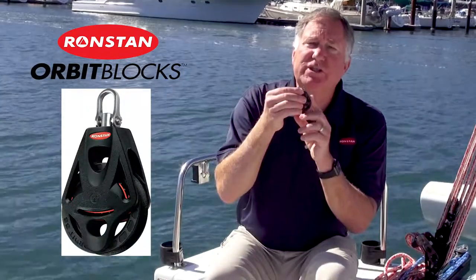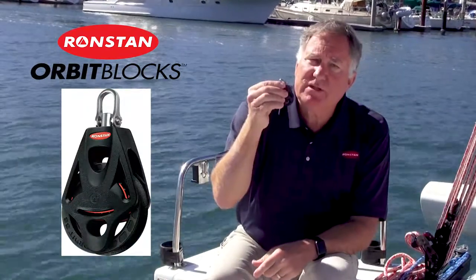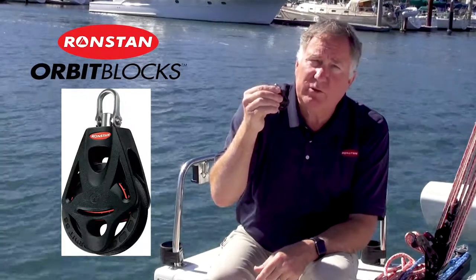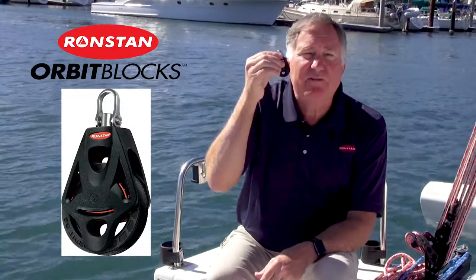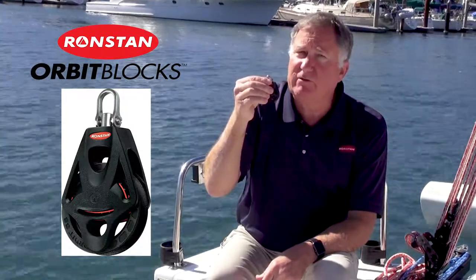Orbit Blocks feature a two-stage bearing system that allows the blocks to run free, but also gives them the strength to handle 325kg loads in the 40mm size when other ball-bearing blocks are suffering from flat balls.